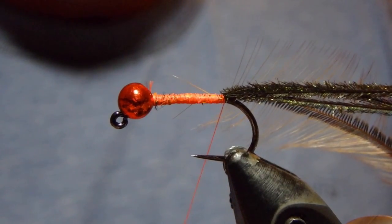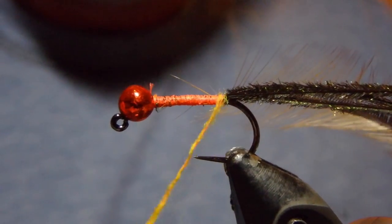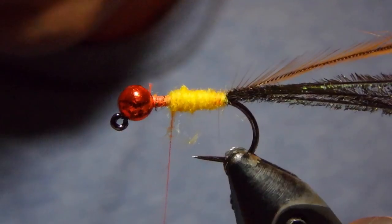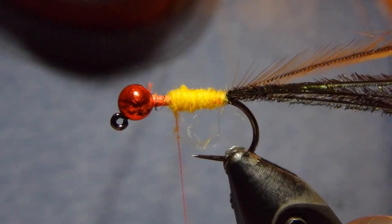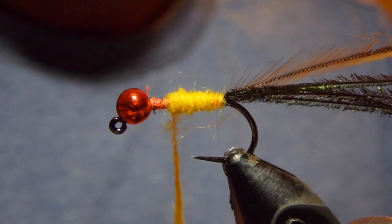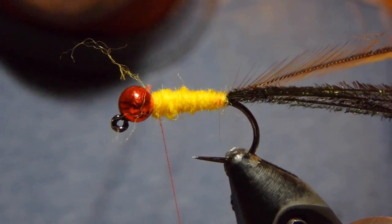We want to dub a dubbing noodle here that's going to help us work on the taper, so it should go from thinner to thicker. We'll come up the shank of the hook, and as we need to we will add some additional dubbing. This camera lens is super close to the hook so I can't do it all in one fell swoop. We'll bring this dubbing all the way to the bead as we finish it.